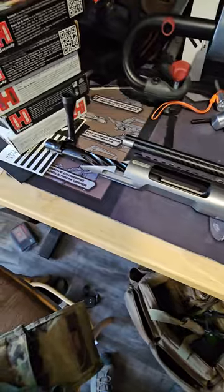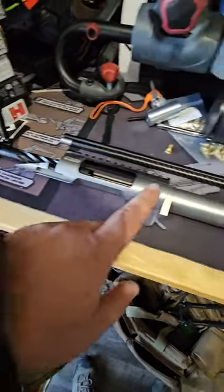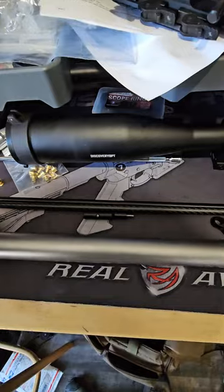Pretty excited about it. Trigger's on its way, as well as bullets and the sizing die with a Lee hand press so I can size in the field.